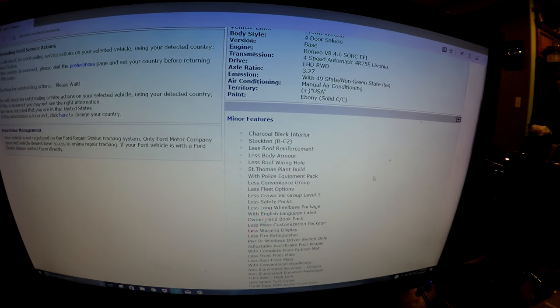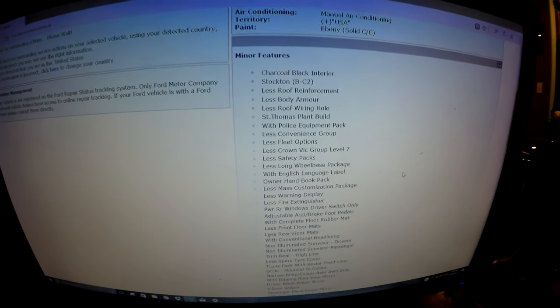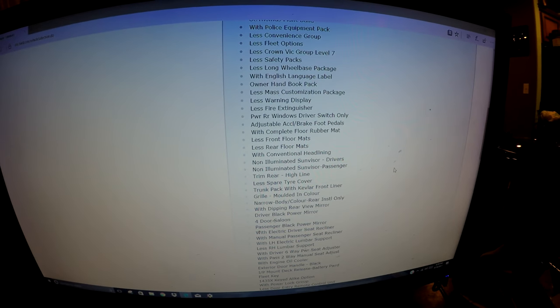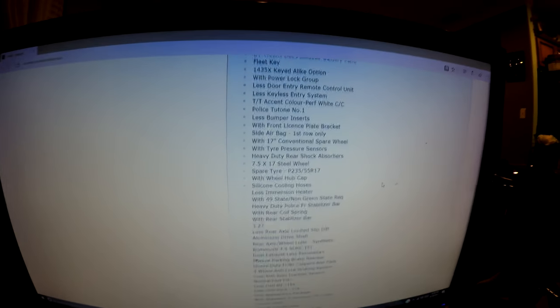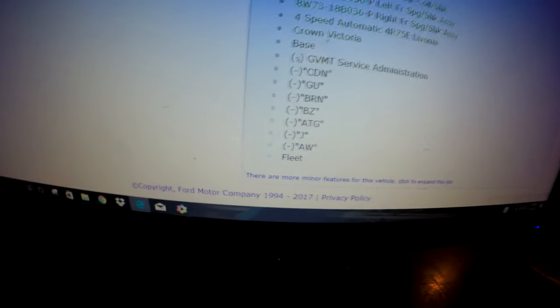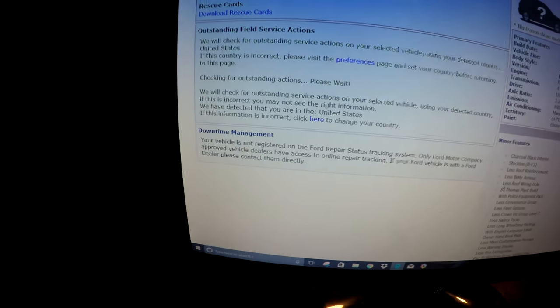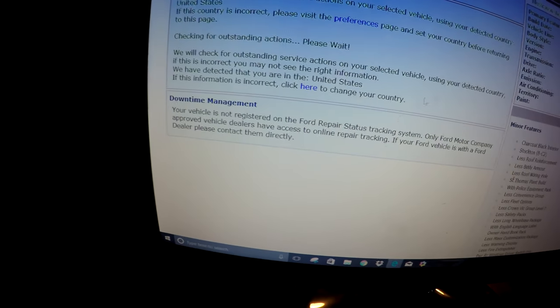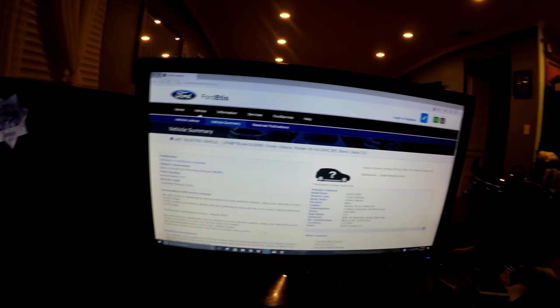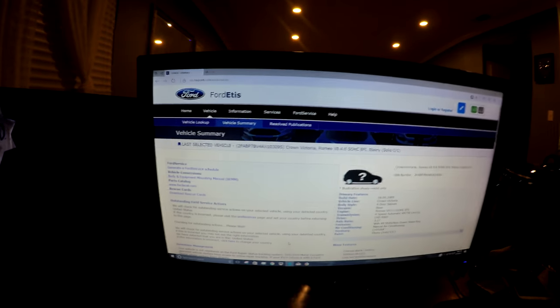From the original color, did it have a trunk pack or not, is there a wiring hole, floor mats — everything. Look at that, the list goes on and on. Click for more — I'm not even going to do that, it just keeps going. Sometimes it will show the downtime management. Surprisingly, a lot of people don't know about this. edis.ford.com — definitely a must.